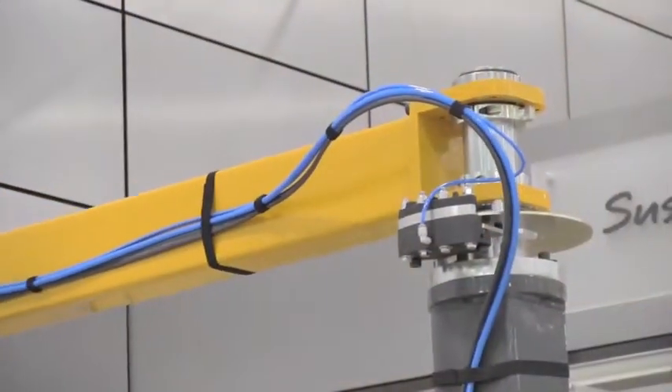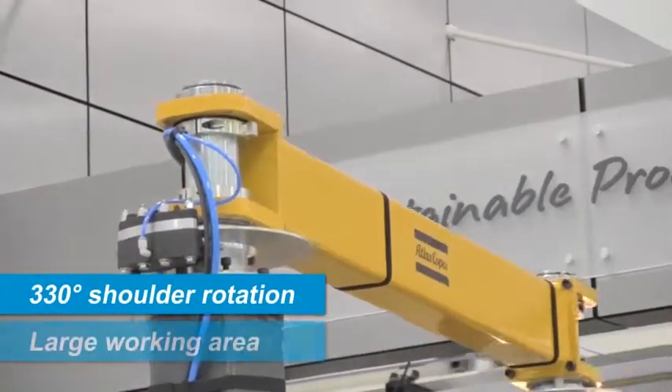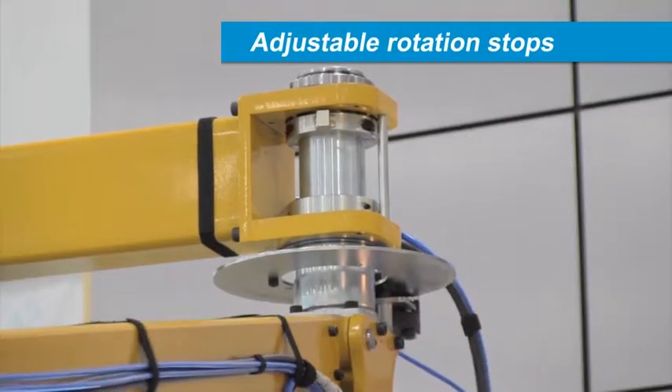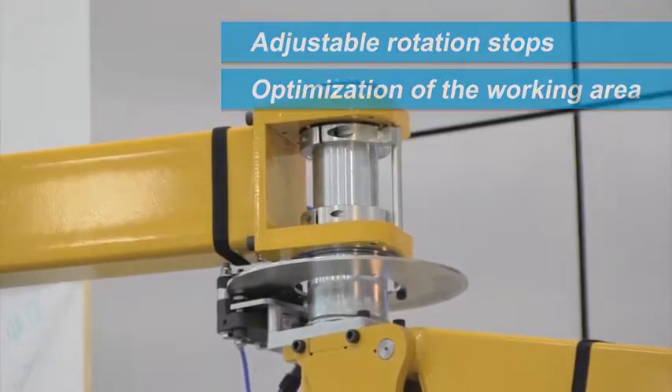Atlas Copco articulated arms feature 330-degree shoulder rotation, providing the capability to cover a large working area. Adjustable rotation stops are included to allow simple, safe optimization of the working area by limiting rotational movement.